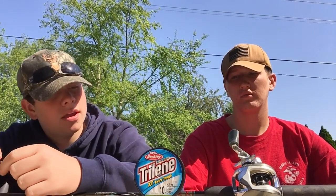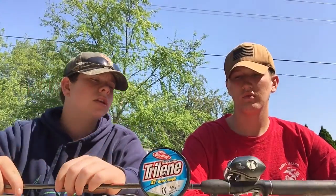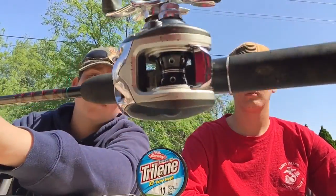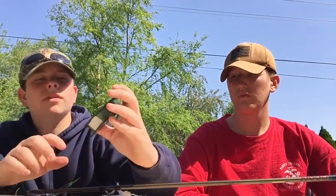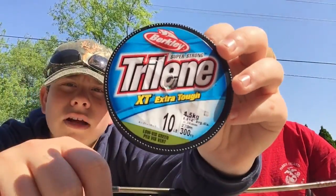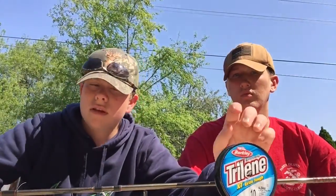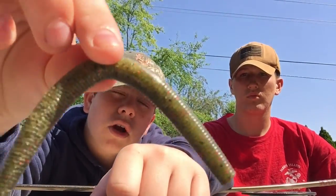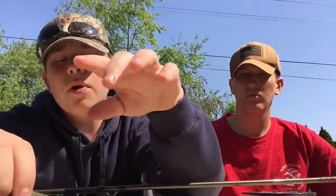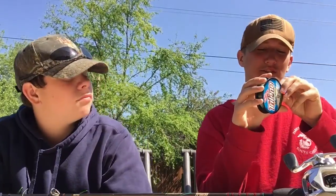Hey guys, it's BassBuzzeredShade. We're doing a tutorial on how to set up a baitcaster. We're gonna be using this kind of reel on a full pole — it's a 6-foot pole. We're gonna use 10-pound test triline. We're gonna be using this wacky worm; it's a dark green with red sparkles. He's gonna be showing you how to do it. Alright, so you guys get your line.